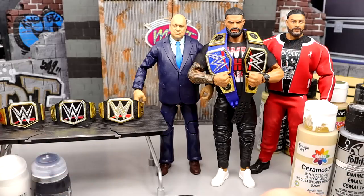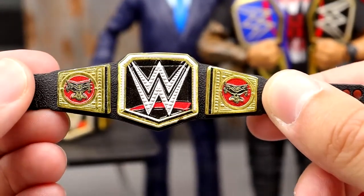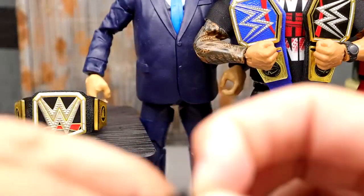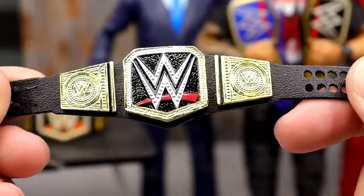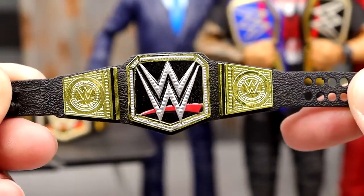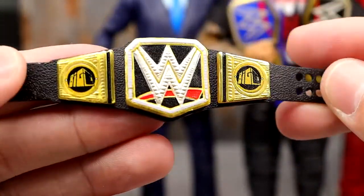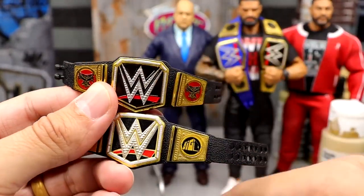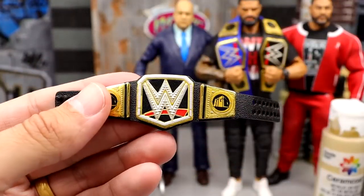Technically you could probably use any of these three. The first one is the WWE Championship that came with Brock Lesnar in his Ultimate Edition — this is the one with the side plates. Then we have just the main regular WWE Championship. Since Elite 46 Sheamus, we have seen this title on multiple figures. Then we have the Elite 95 Big E WWE Championship. You guys can see this one's a tad different. If you get all three of them up next to each other, they all vary in their own ways. So I'm thinking of going with the Big E one from the Elite 95.